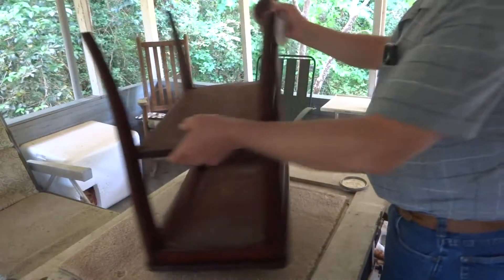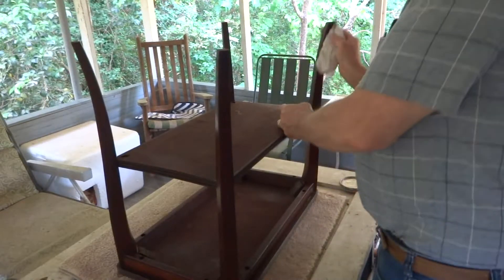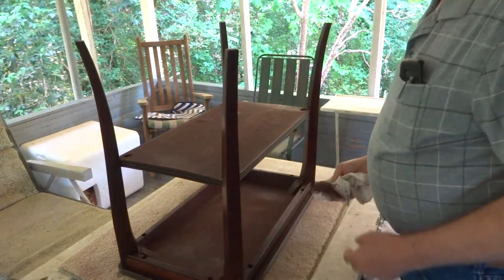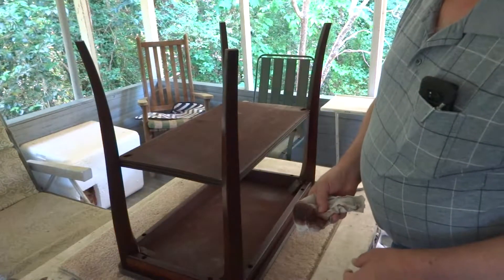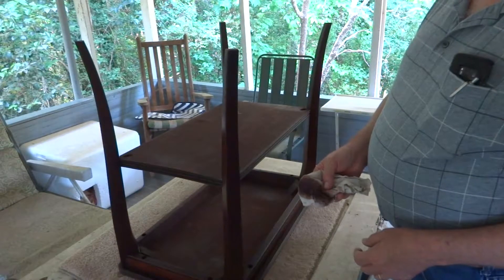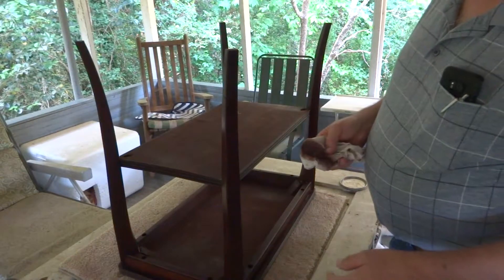I see that our calico female cat has decided to join us today — she's laying down there on the floor. She gets in moods; she has her days where she's not fit to be around.